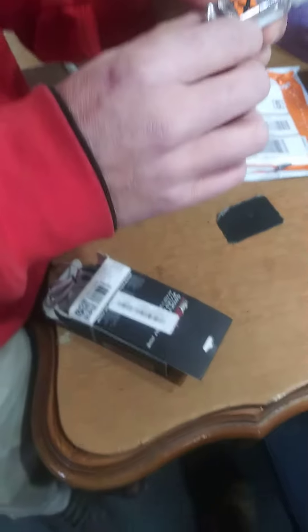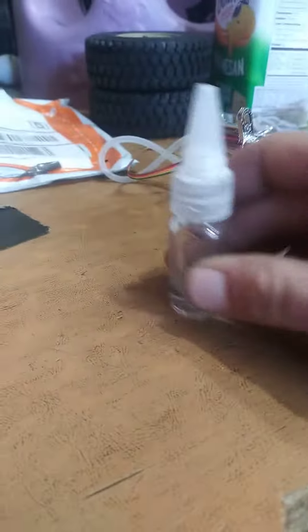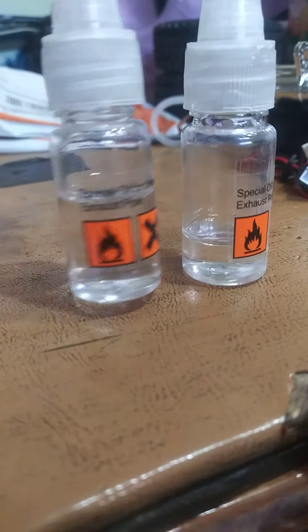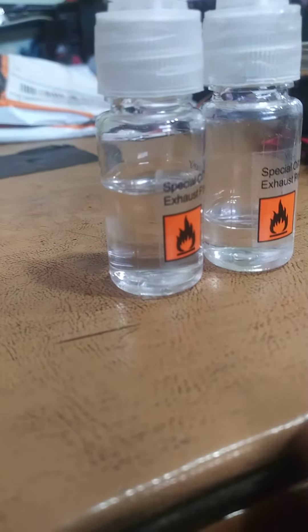Here's the bottle — special oil for smoke. Yep, definitely empty versus three-quarters full.